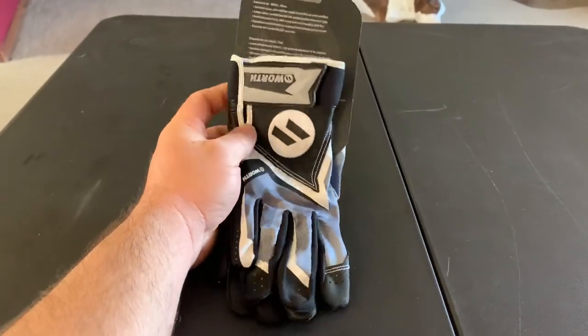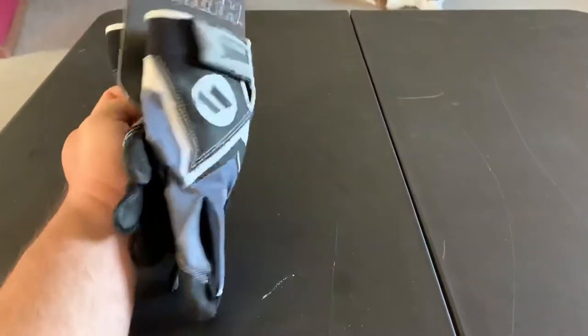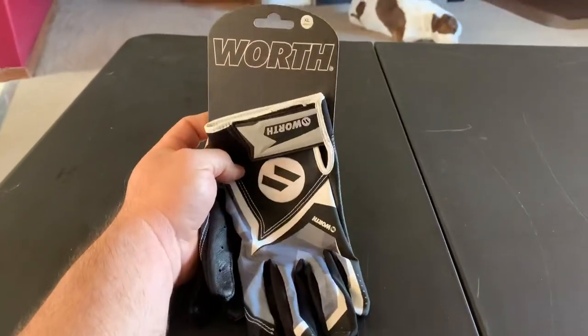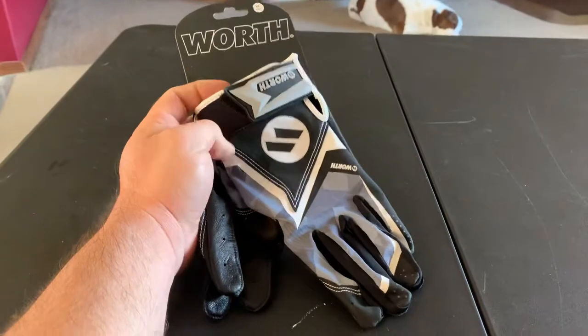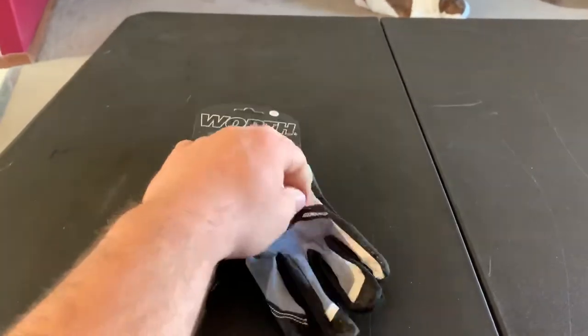Hey everybody, Shane Soto representing Mike and Worth Swing Nation. Just wanted to show you these new Worth batting gloves that I got. They are an XL — I just tried them on.